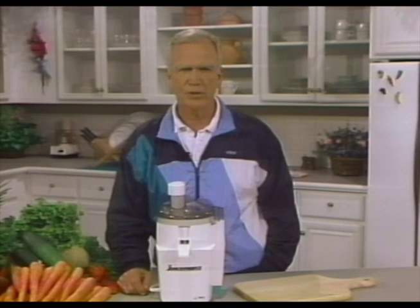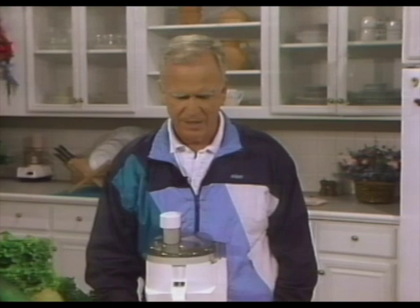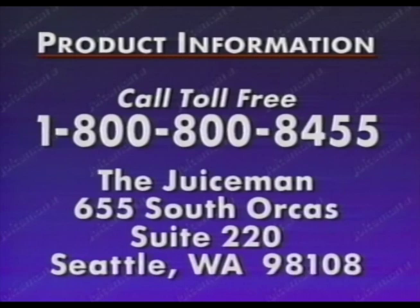We hope that this tape has answered most of your questions about the operation of your Juice Man Juice Extractor. We want you to get the best use out of your machine and make juicing as easy as possible. I want to express my sincere wish that you will begin to use your new Juice Man Juice Extractor on a daily basis. Knowledge is only the first step — you must now put that knowledge to use in your daily life. That's the only way to experience the power of fresh, raw juices. Good luck, and the best of health and happiness to all of you. In addition to this video operations guide, we offer a complete line of nutritional products and educational materials. To receive our latest product information, call 1-800-800-8455, or write to the Juice Man, 655 South Orcas, Suite 220, Seattle, WA 98108.